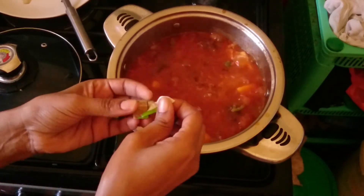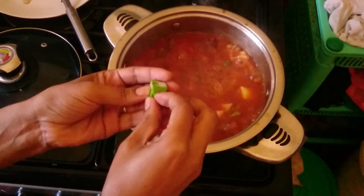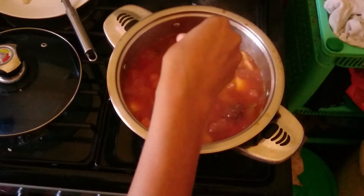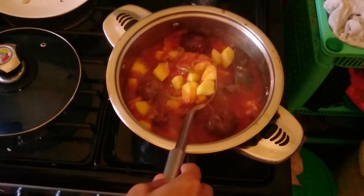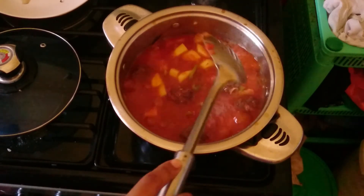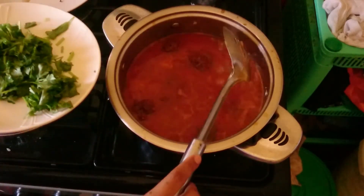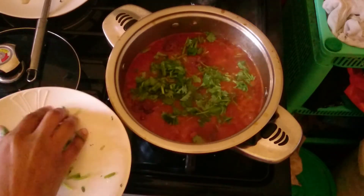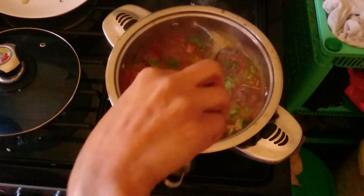I'm going to add these stock cubes - this part is not necessary if you don't want them. You can add Knorr cubes or Royco cubes and let it simmer a little bit. Then I garnish the stew. It's ready! I'm adding coriander to garnish my sauce with the heat already off. It smells so good and it's ready.